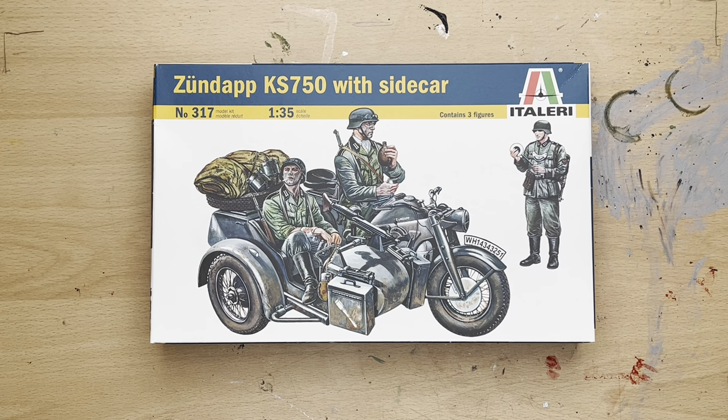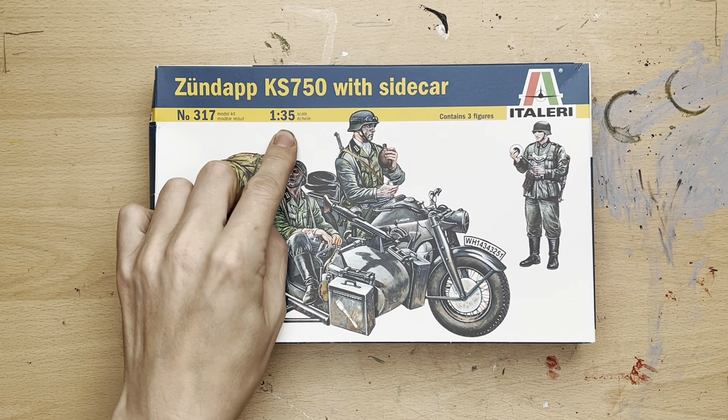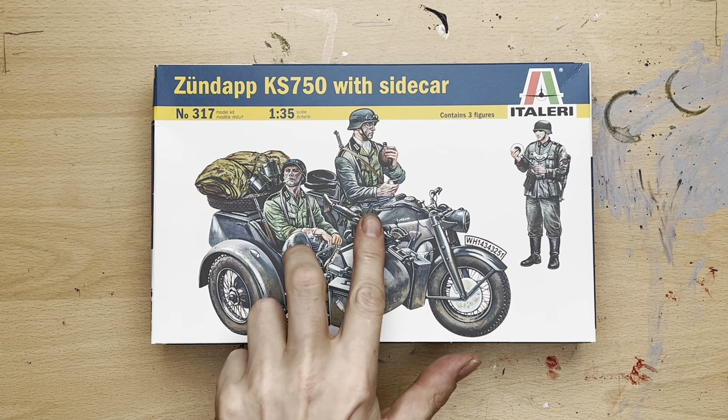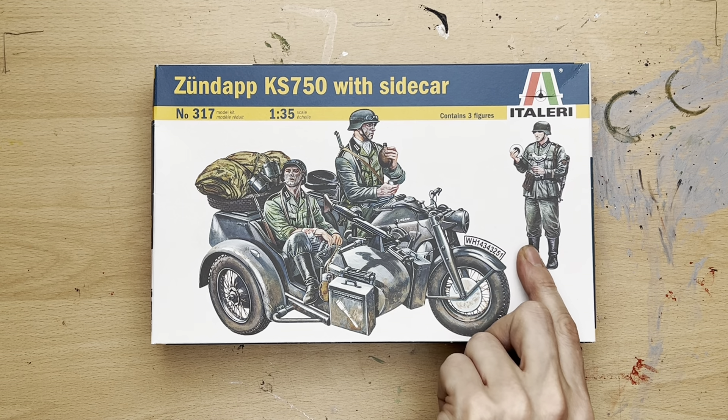Hello there and welcome to my channel, Novice Modeling in the Midlife Crisis. My name is Andy and this afternoon I'm going to do a quick what's-in-the-box kit review on my Italeri model number 1317 in 1/35 scale — the Zündapp KS750 with sidecar, which comes with three figures, one of them being a member of the German military police.